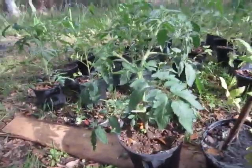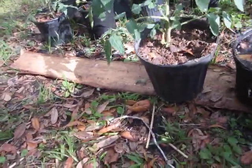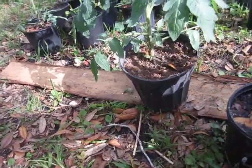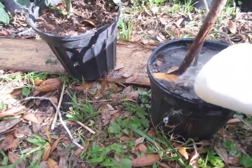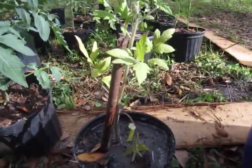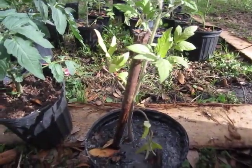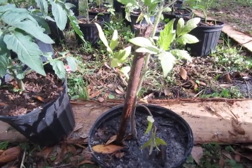Then take a trusty watering can and just give it some water — let me get that a little more level so we don't pour all the water out. About a handful for these gallon pots when they're this size — I'd probably put a handful on every couple of weeks.